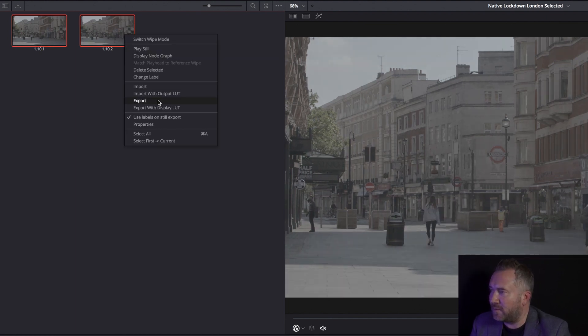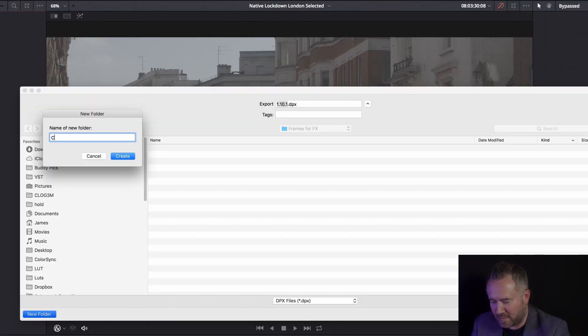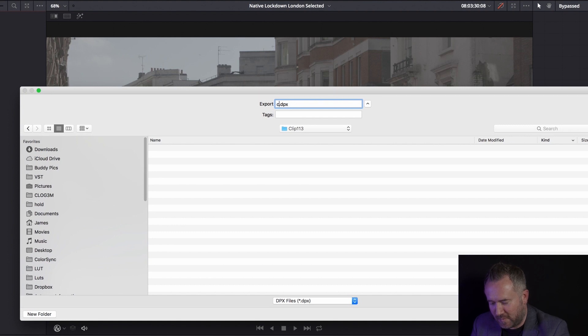From there we need to export so we can open it in Photoshop. I'm going to leave them as DPX files. I'll make a new folder and use the clip number — it's 113 — as my reference, so clip 113 for the folder and clip 113 for the file. That will save two files.